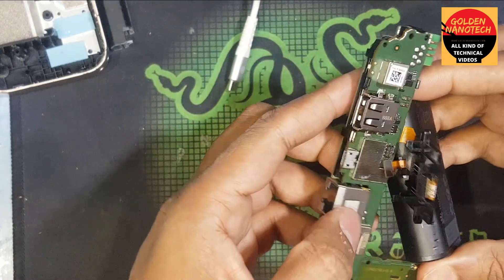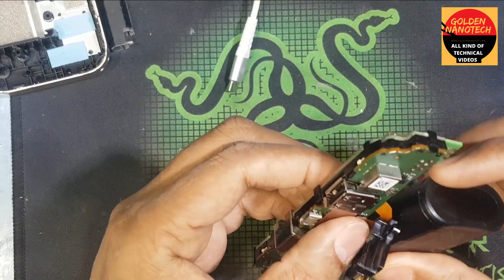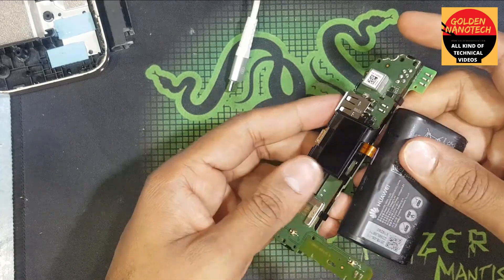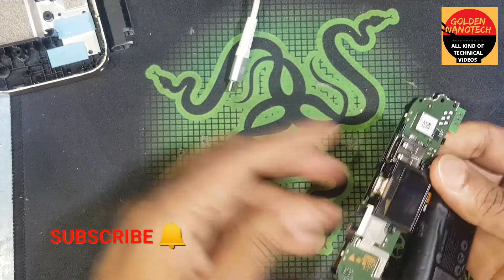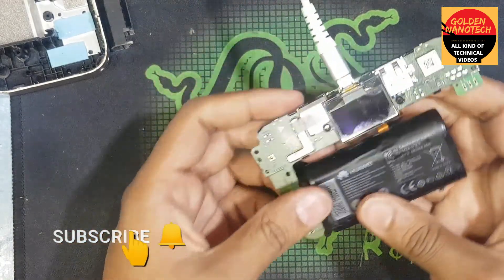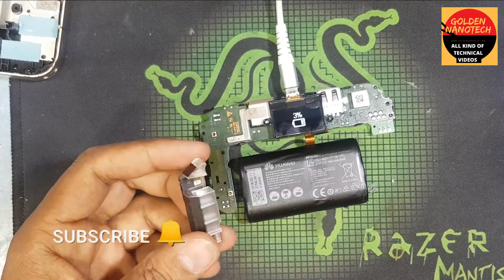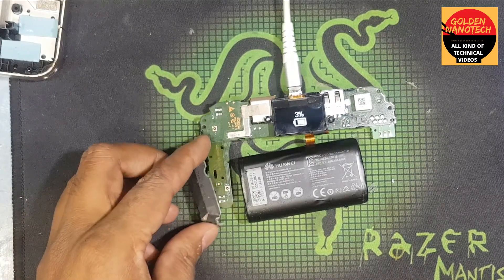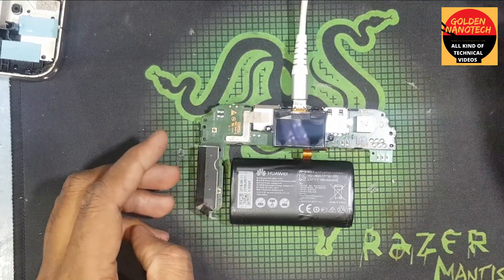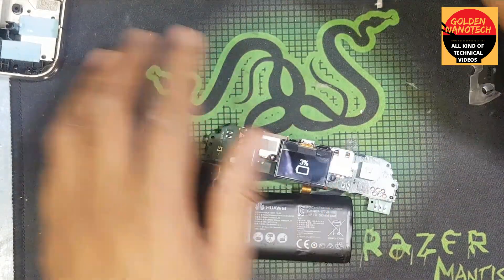Before fitting the display, just connect the battery. Now I will check — working or not working. Connect the charging socket and you can see it is working. This is the antenna. Guys, you can see it is charging now — now I connect to the box.